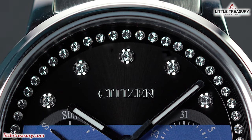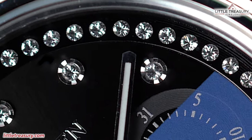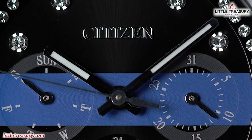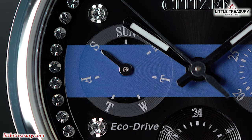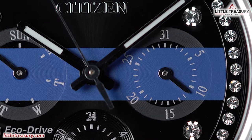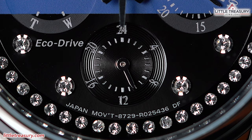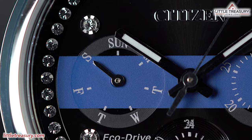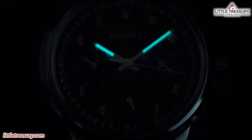The dial of the ladies' model is black with Citizen at the top center, crystals for the hour markers, a circular ring of crystals around the perimeter, pencil style hands in high polish, a sub-dial at the left portion that tells you the day of the week, a sub-dial at the right portion that shows you the date, and a sub-dial at the bottom portion that shows 24-hour time. The thin blue line is going directly across the center of this piece as well. Lume can only be found on the hour and minute hands of this piece.